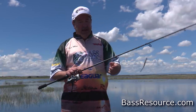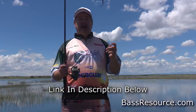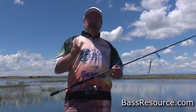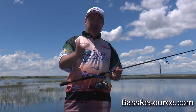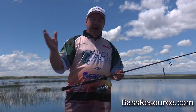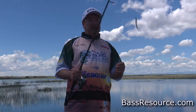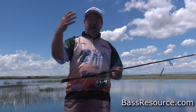Because we're using these small hooks, the first thing you want to do is use light line. I'm using 6.2-pound Seaguar fluorocarbon finesse line — yep, 6.2-pound. Why 6.2-pound? Seaguar invented fluorocarbon fishing line, and because of that they create their own resin made specifically for fluorocarbon fishing line. They are in control of that — they don't buy it from a third party like other line manufacturers do. They manufacture their own line, so they are 100% in control of quality the whole way. Because of that, they can make any pound they want. In this case, 6.2-pound is what I like because it offers real flexibility and allows the bait to move naturally in the water.